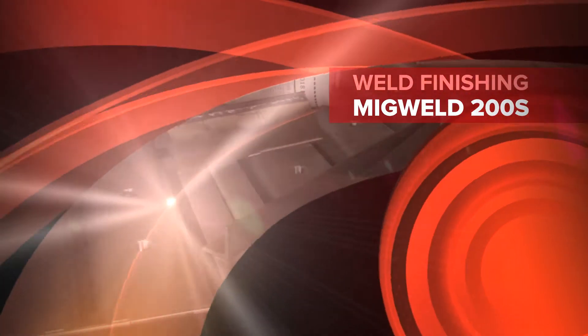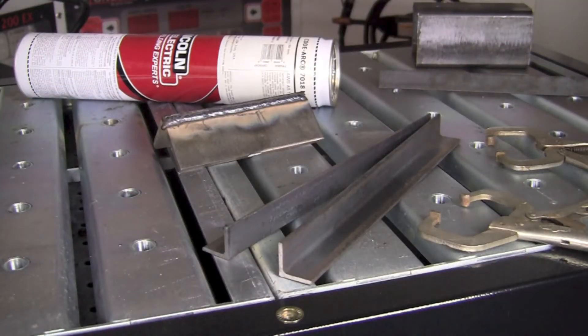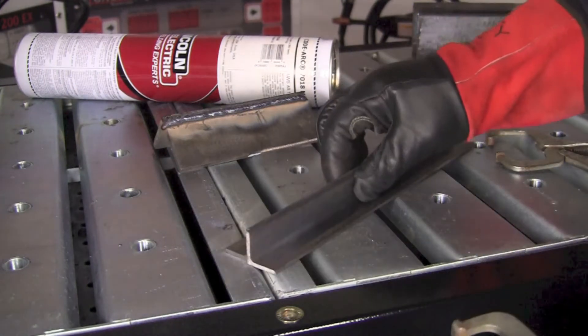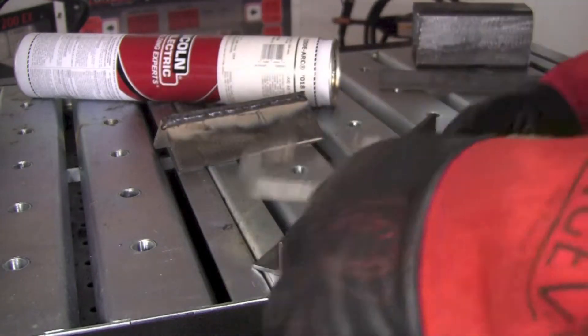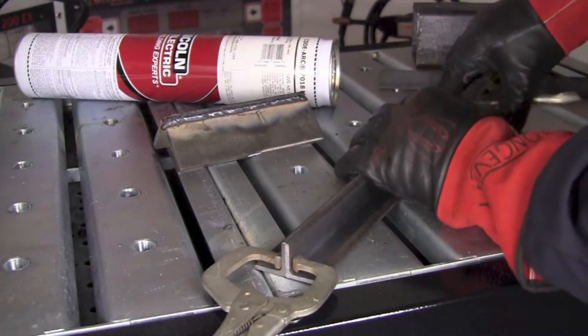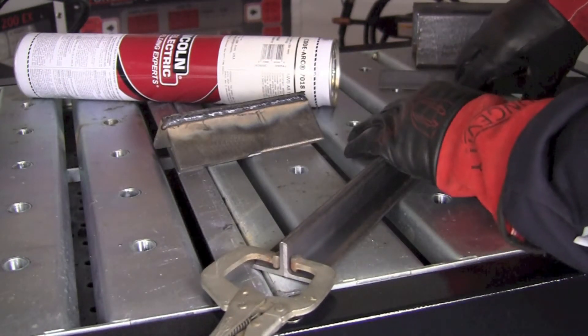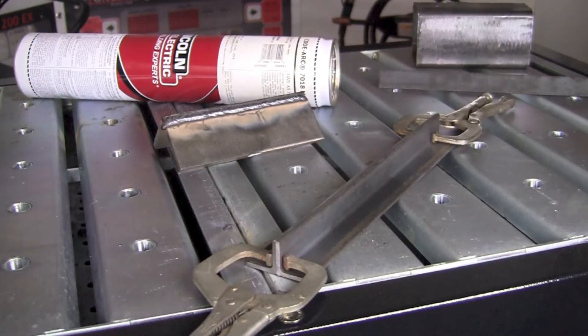The next item we're going to take a look at is some 1x1x1 eighth carbon steel angle, about 12 inches long. We're going to go ahead and clamp these together. I've got my Vise Grip 6Rs here, a couple of tools I purchased when I was a pretty young welding student and they've worked pretty well for me over the years. I really like to use these a lot — keep plenty of pairs in my toolbox, and when they're on sale I always grab a couple more.